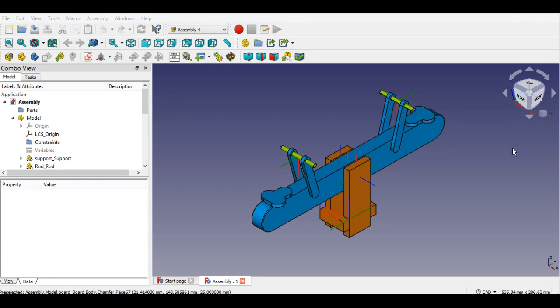Hello, welcome to my channel. Last video I showed how to create coordinates for assembly. This video I will show how to assemble parts on Assembly 4.